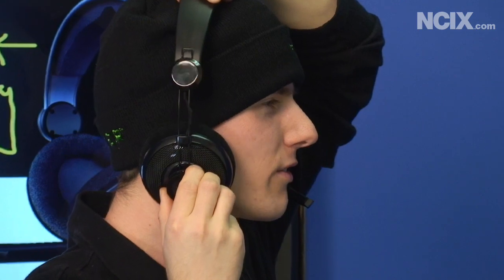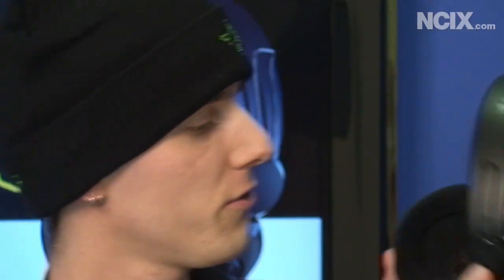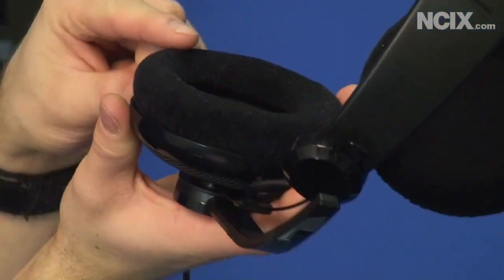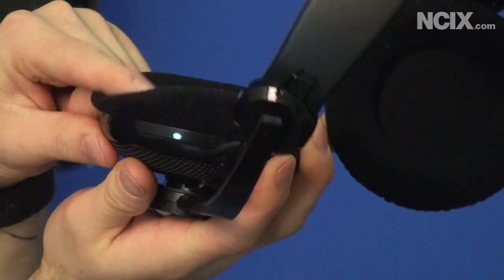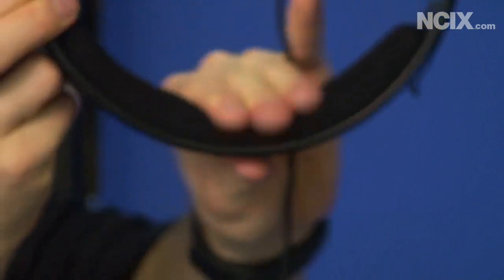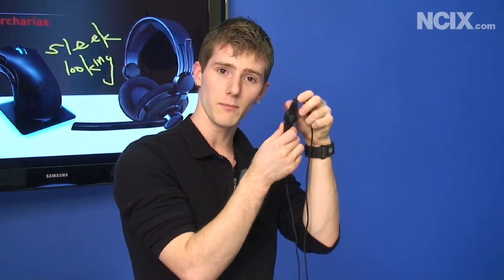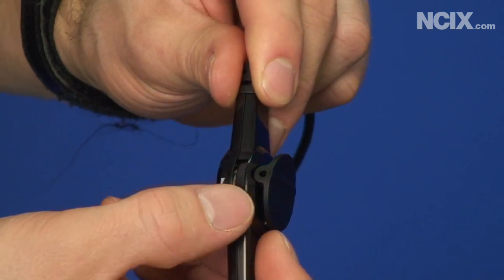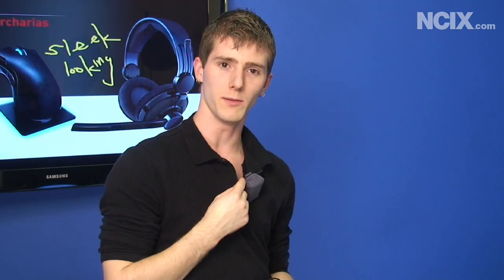It has an adjustable headband, so it'll fit pretty much any size of head. I also noticed that out of all the headsets I have at my disposal, it has the biggest ear cups — these things are huge and will fit pretty much any head. It's also got some nice foam padding at the top, and I found it very comfortable even when gaming for a couple of hours. Also featured on the Razer Carcarius, in addition to the braided cord, is a mic on/off switch, a volume control, and a lapel clip.